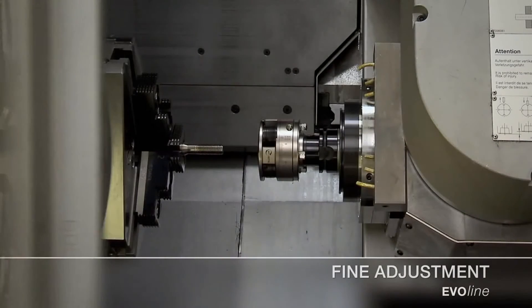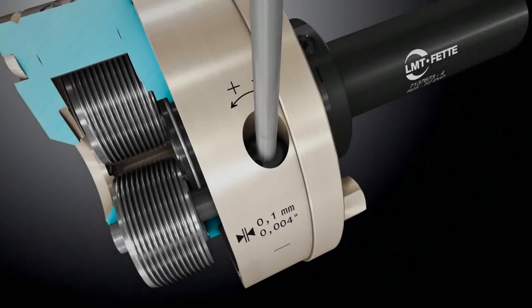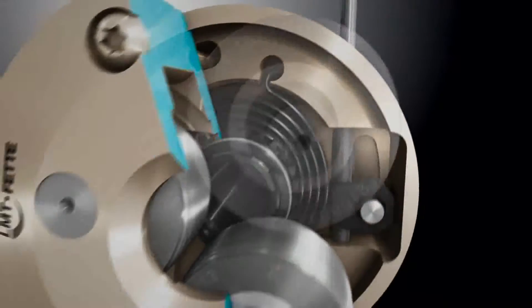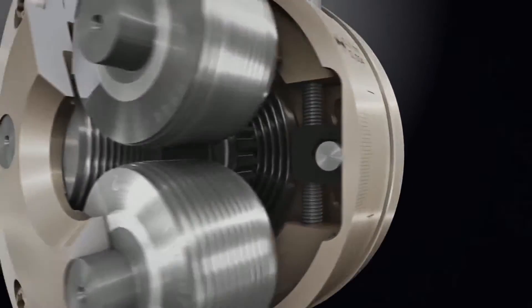With its patented fine adjustment mechanism for diameters, the EvoLine rolling head sets standards in terms of precision and repetition accuracy. The operator can adjust the rolling head to accuracies of one hundredth of a millimeter. The tolerance of the pitch diameter at equal scale markings measures plus minus 0.01 millimeter.